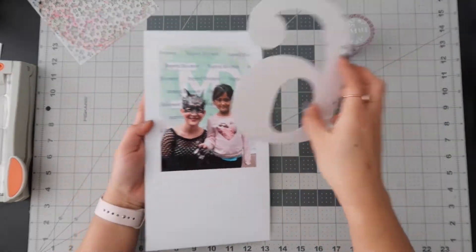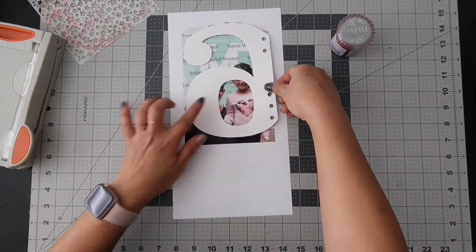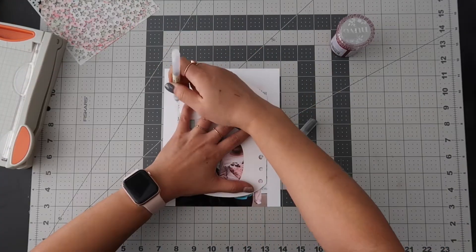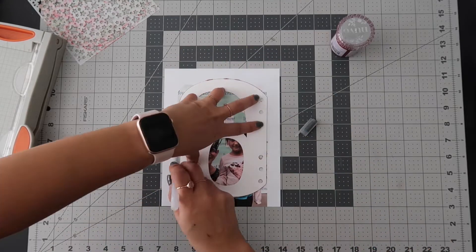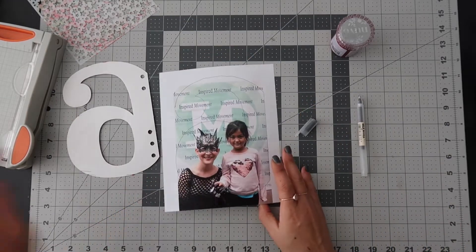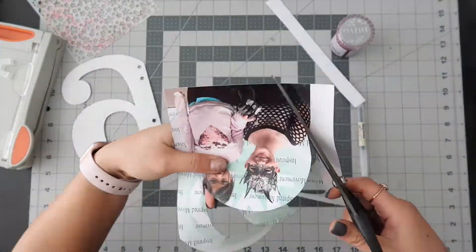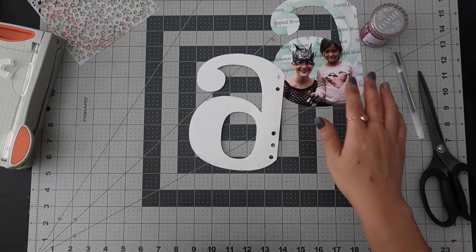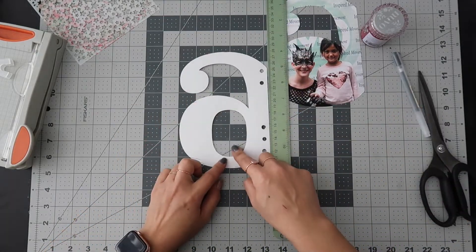Here she is — isn't she beautiful! I'm going to go ahead and cut this out, trace it and cut it so the kids are in this sixth part. I'll just take a pen and draw around it — doesn't need to be perfect. Then I'm going to go ahead and cut it out, and I just need to measure this area to see how big my journaling space is going to be.